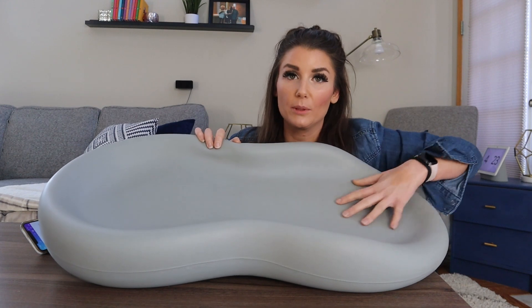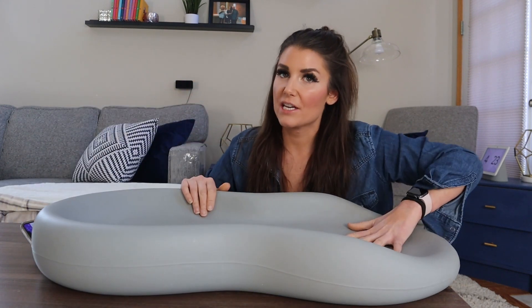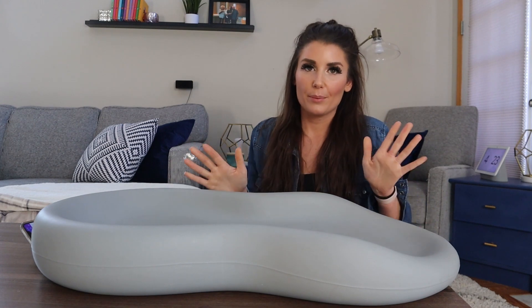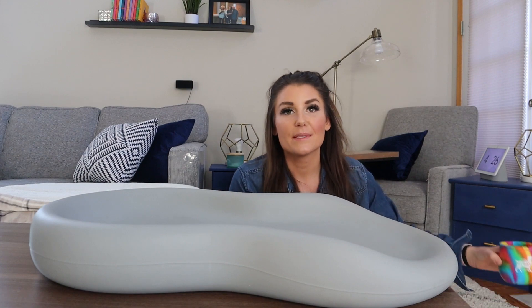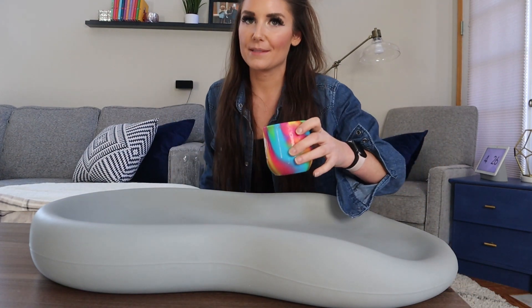This material is not permeable, which means that bacteria can't seep into it, which is very important, and it's not safe for baby to be in contact with bacteria. It's also safe for baby because it's non-toxic and PVC-free, and its material makes it easy for cleanups.